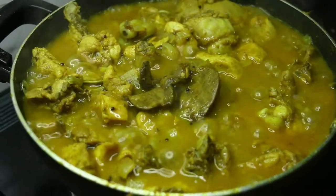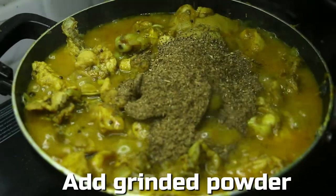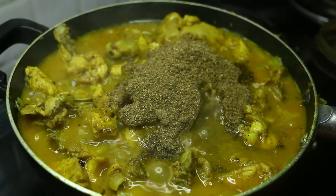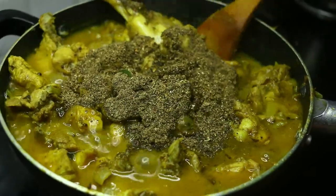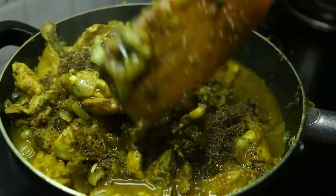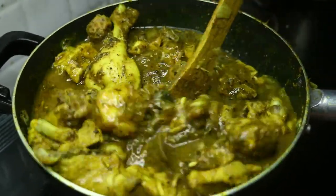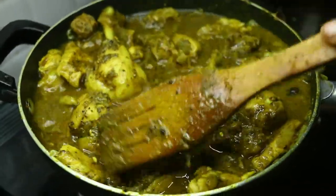Cook for 1-2 minutes. Now we will put the sauce on it. The sauce is cooked.